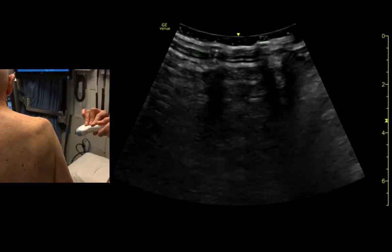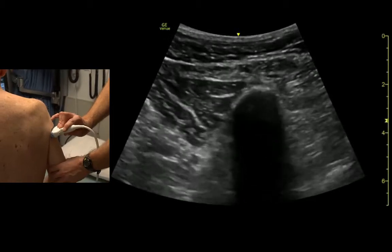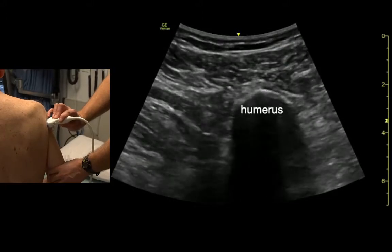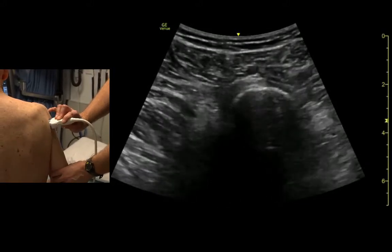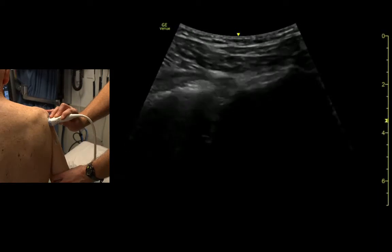I like the curved probe just because it gives us a nice wide view of this joint — it's a wide space. Come down kind of low on the humerus and identify that. If we just follow it towards the patient's head, you'll see the humeral head start to get wider and more superficial, and you'll get right up to where you hit the joint space itself.